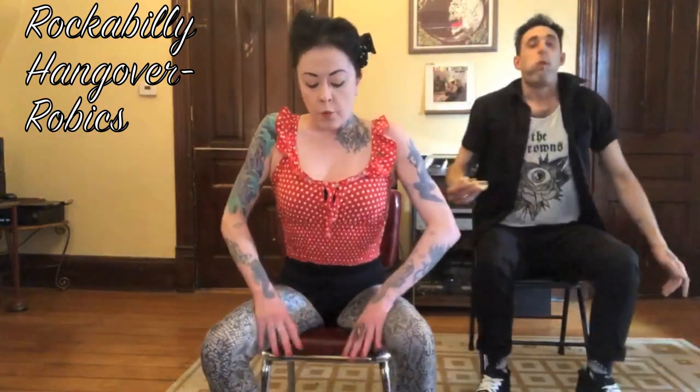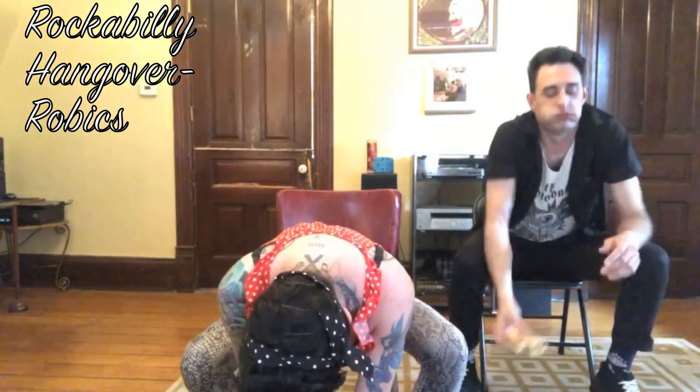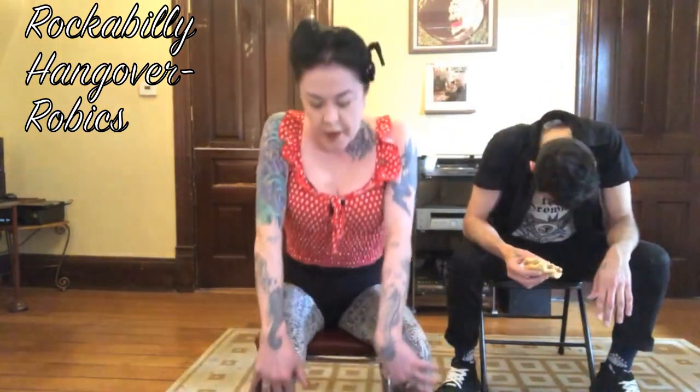So now, going to breathe in again. Roll forward. Roll it back up and breathe. Now everybody, let's just take a little breather. You can wipe down your vinyl chairs or you can drink some of your craft beer and we'll be right back.